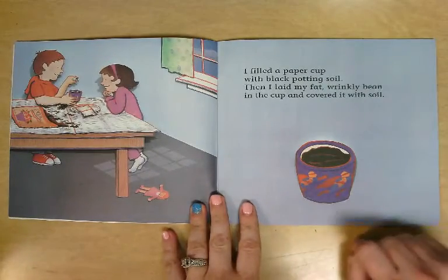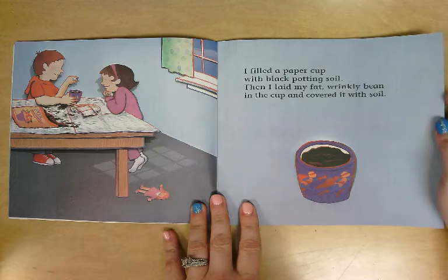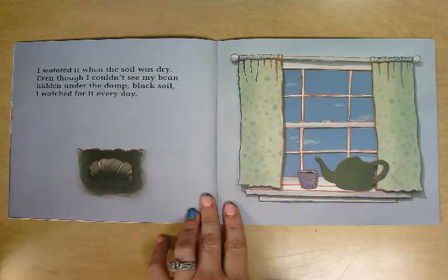I filled a paper cup with black potting soil. Then I laid my fat wrinkly bean in the cup and covered it with soil. I watered it when the soil was dry.